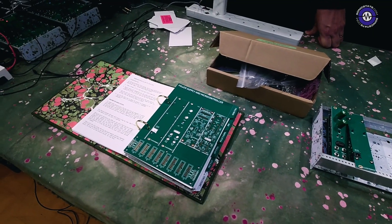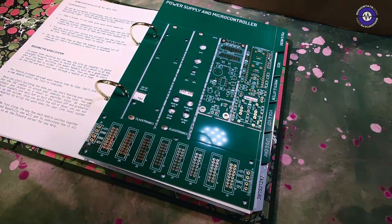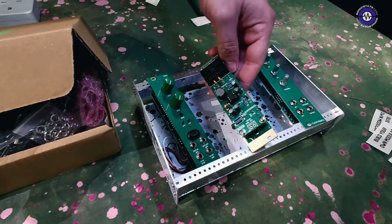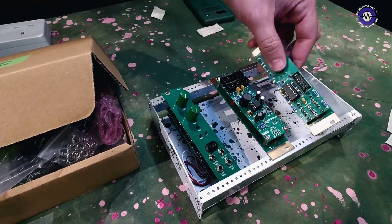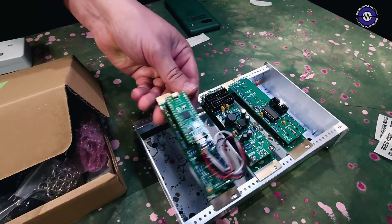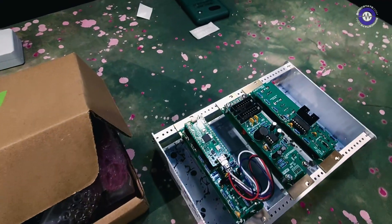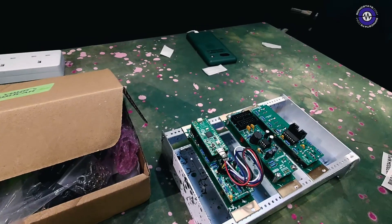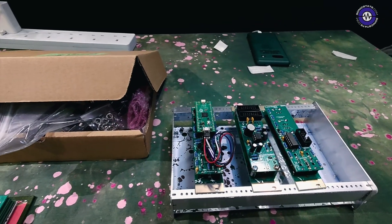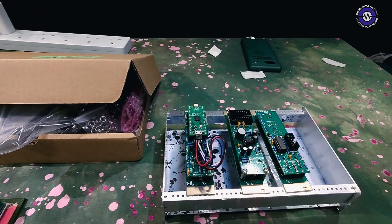Is some of it surface mount as well as through-hole? No, it's designed to be really easy. If you look over here, here are partially built circuits — very simple through-hole modules. This is the microcontroller one. Nothing is too tricky. It's designed to be the most simple method of assembly you get in electronics, which is still quite tricky, but good introductory style.